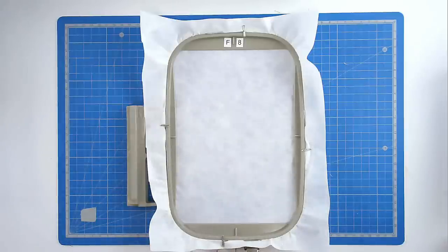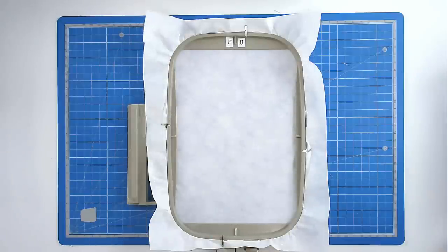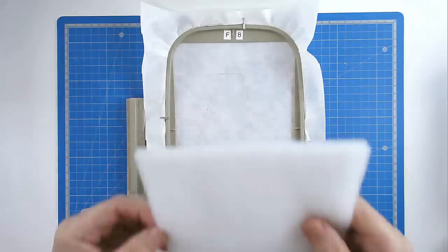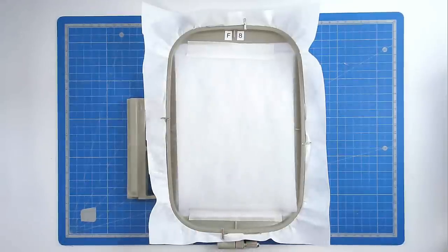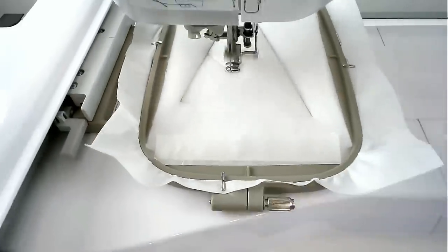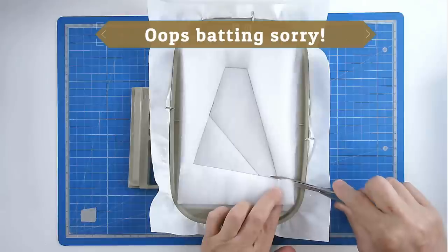We're now going to do our second hooping. Hoop and pin your layer of stabiliser. Load file 2 into your machine along with your neutral thread colour. Pop your hoop into your machine and stitch round number 1, and that's going to give you your placement outline for your batting. Place your batting over the outline and tape it in place. Pop your hoop into your machine and stitch round number 2 to secure it. Then trim away the excess stabiliser from around the edge of your stitch line, taking care not to cut your stitches.